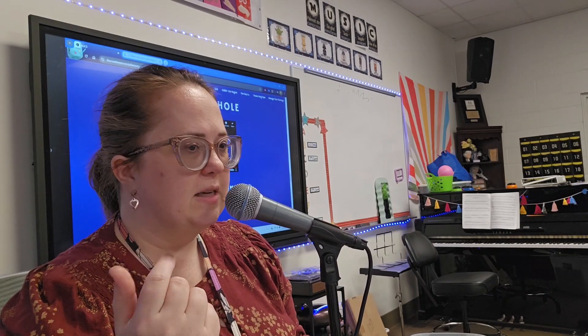Second sopranos — do you think you're going to do the same thing you kind of did before? Yes. We are on pickup to measure 57. Here we go. One, two, and — 'But now we're down the hole, a story to be told.' That's it. Yeah, you're singing that melody again. And then altos: 'But now we're down the hole, a story to be told.' Try it again. Two, and — 'But now we're down the hole, a story to be told.'